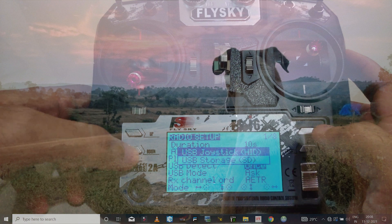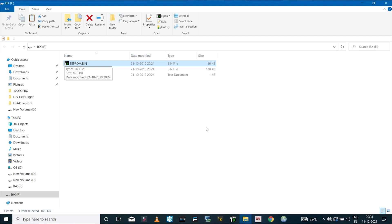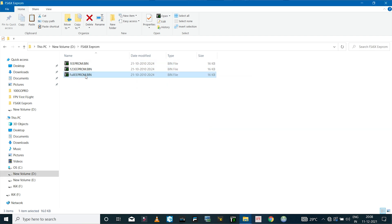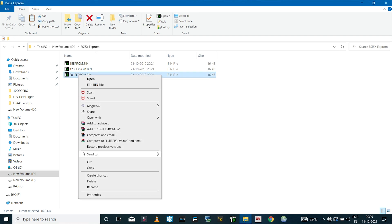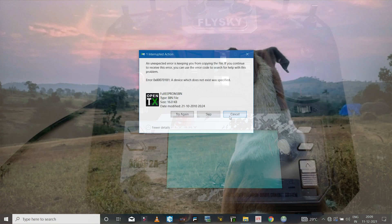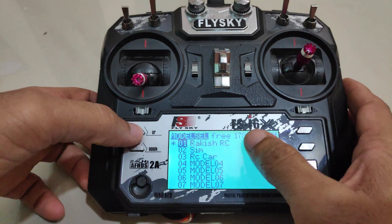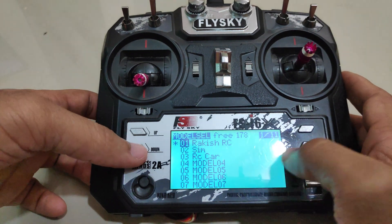Once again I'll select USB storage and delete the existing EEPROM file. I'll copy this file which has 16 models in it — you can rename the file if you want — and then paste it into the radio directory.